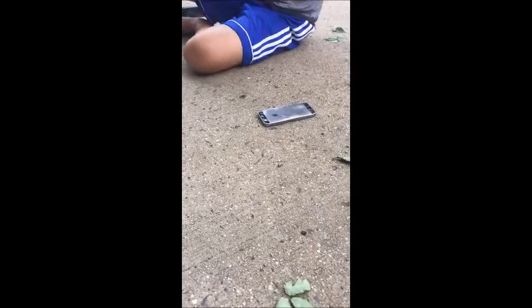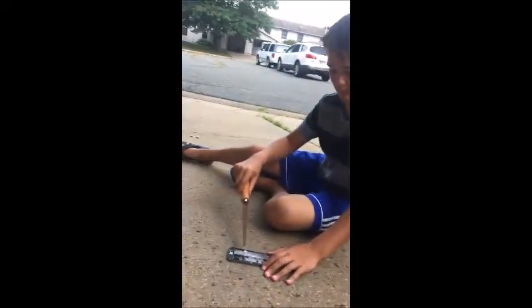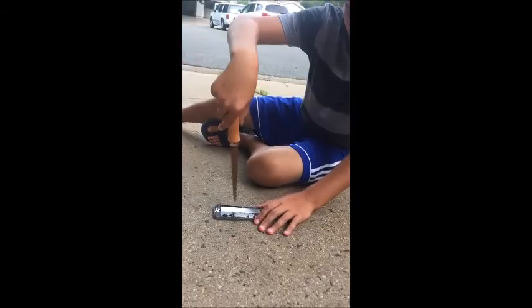Do not do this at home. We're doing it because Nick had a broken phone and it's already damaged. It's thundering outside because it's raining here in Maryland. Whoa, no — do not do that. Sorry, you can't do what Nick's doing.